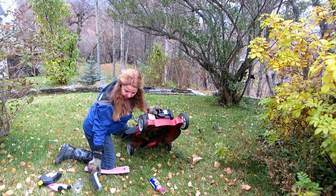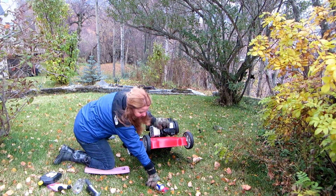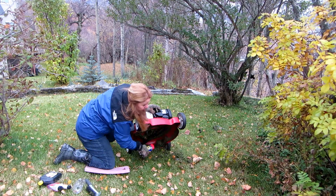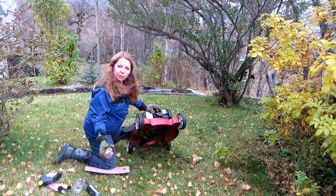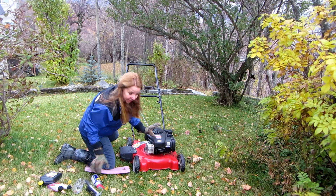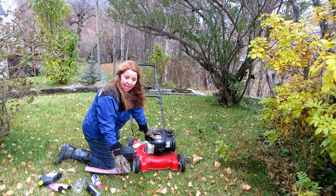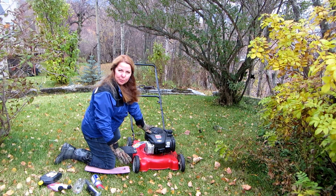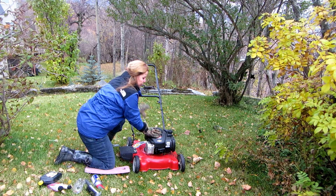Then the last thing you do is take some WD-40 and spray it all around underneath to lubricate and protect your machine. Then you're ready to put it away. If you don't want to store it with gas, run it until it's completely empty before you store it.